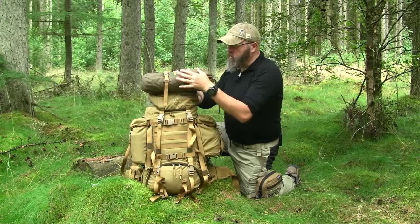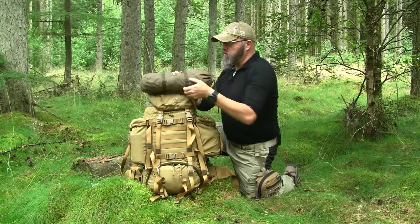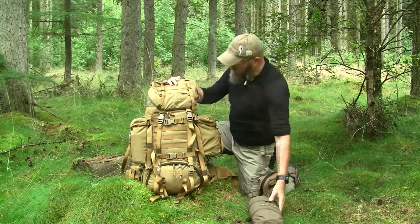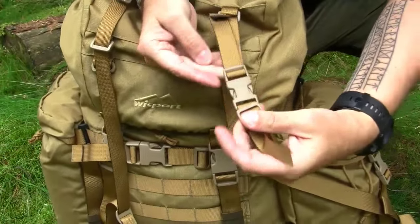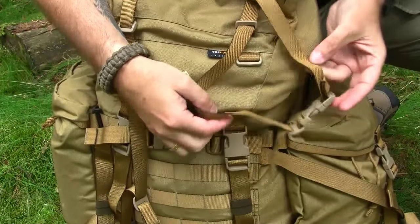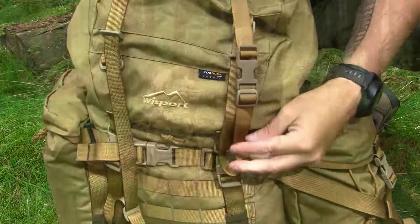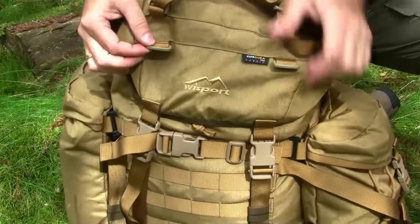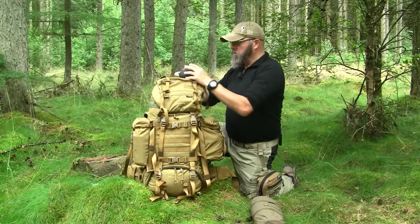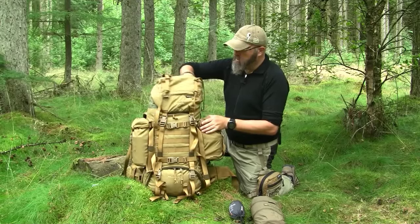Starting at the top, you can see we have two straps for gear. This is my Corinthia Explore 2 Plus bivvy bag. These straps can be quite long, as you can see. Also further on the top we have two small D-rings where you can attach additional gear. Here we have a pocket — this is just my LifeVenture SITX sleeper. A roomy pocket, as you can see.